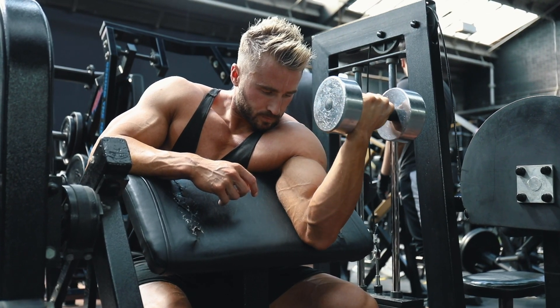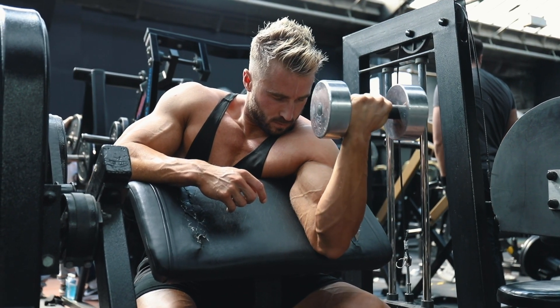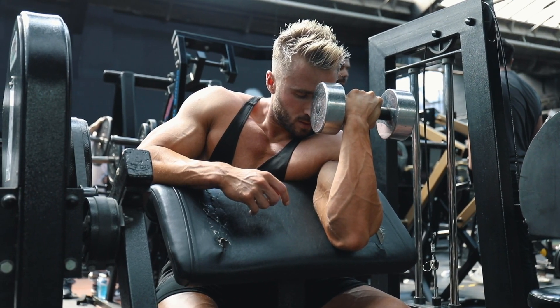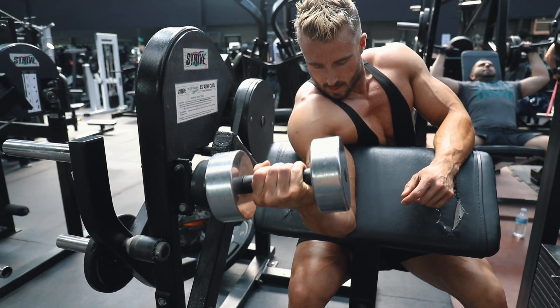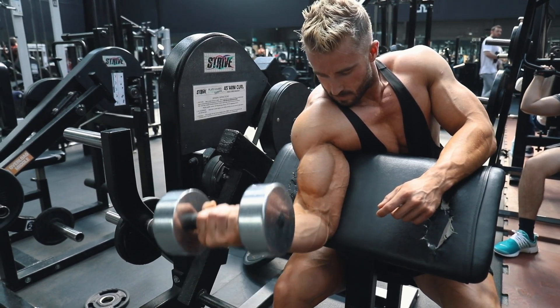Similar to the machine curl, I'm almost trying to pull my elbow in a little bit towards the center of my body to get more of a contraction. Really just trying to feel the full movement, full squeeze, and get a big pump in the bicep.